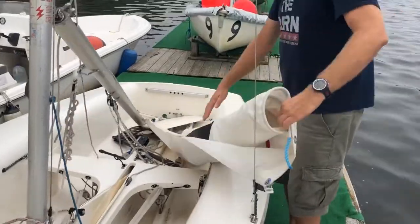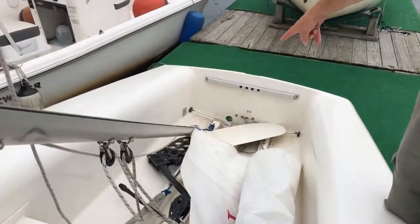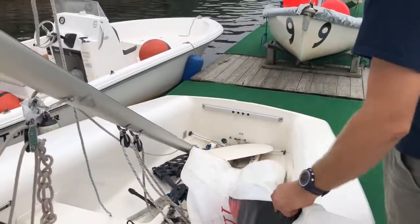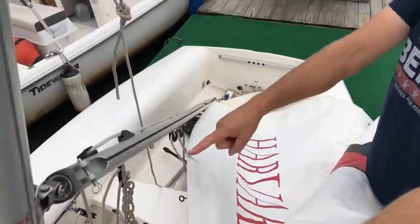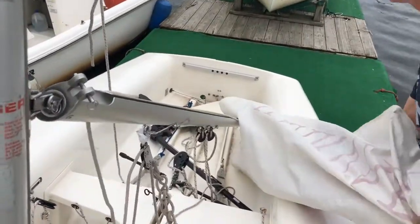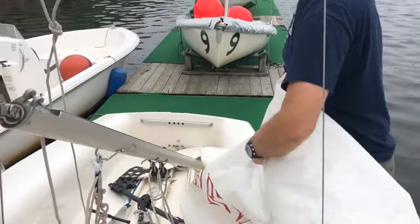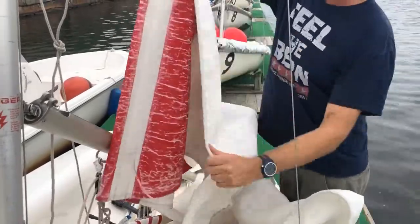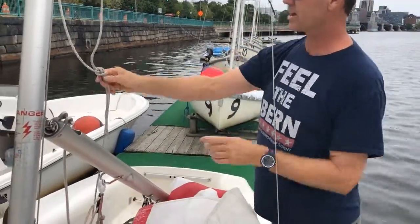The mainsail should still be attached to the boom with a plastic slider and the outhaul rig. Unroll the sail — when you unroll it, make sure the foot of the sail is untwisted relative to the boom. If you pull it out twisted, you'll have a twist in the bottom and may not realize it until the sail is up, requiring you to undo a lot of work. Unroll the sail and follow up the luff rope to the head of the sail, where the main halyard gets attached.